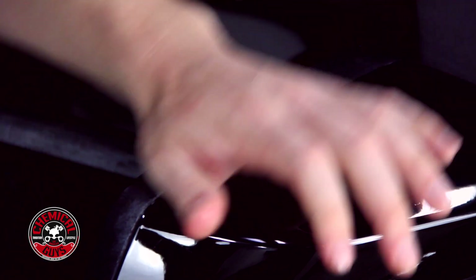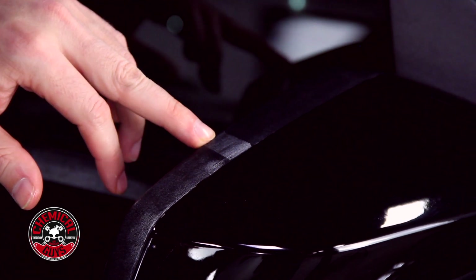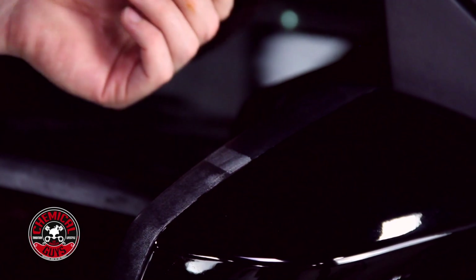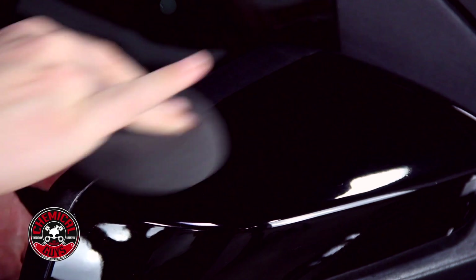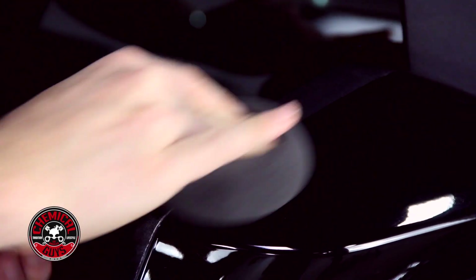Now I'm going to take off the tape so you can see the 50-50 difference. Look at the difference it made on the trim — this is where the trim used to be white and chalky, and now with the trim gel it's dry to the touch, feels really smooth, and it's restored that black look. I'm going to take some more trim gel and rub it in to fix the rest. You're just restoring the trim by rubbing a little bit of trim gel in at a time to make sure it looks its best.